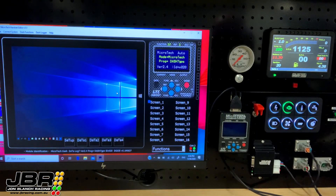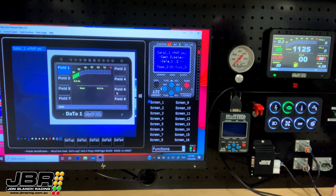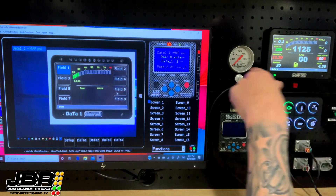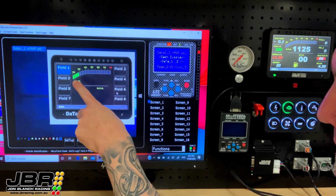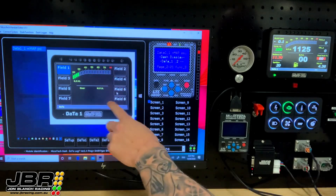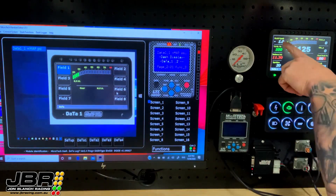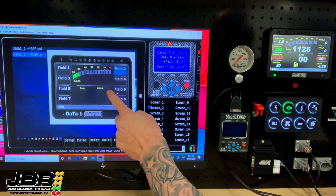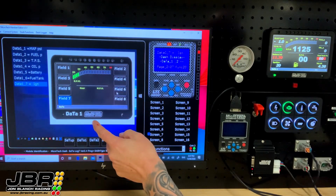To make things as easy to follow as possible I've tried to fit both screens — the laptop screen and the dash screen — in the frame so you can see what's happening on both. Once you're online with the dash you need to scroll down to the second screen, which is called the dash display page, which is page two. On the main section here you'll see on the dash we have eight fields that can display different sensor values, laid out four down either side — field one, two, three, four, five, six, seven and eight.